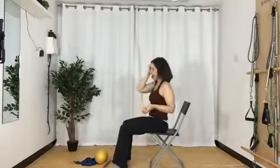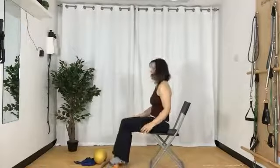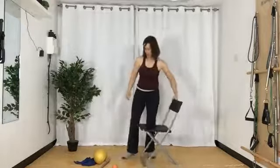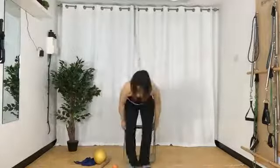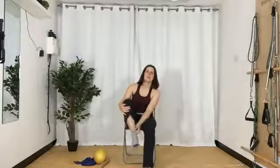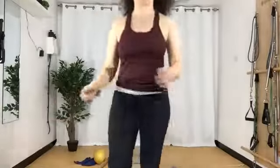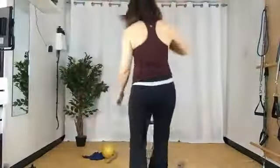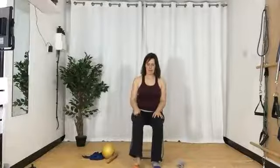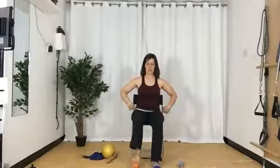I'm going to put my harder ball underneath the foot. If you want something a little bit softer, like the Franklin ball, that's fine. So we're just going to massage into the foot, like we would do in standing. We're going to start with a little roll, just to stimulate all those little nerve endings. Roll the foot gently, and then put just a little bit of stamping pressure — see if you can stamp the foot.